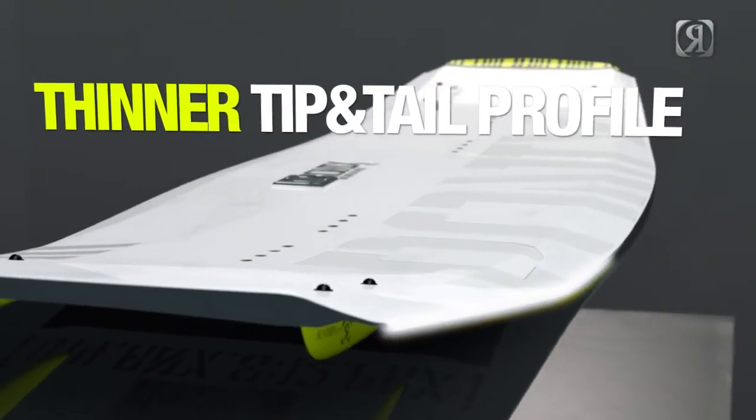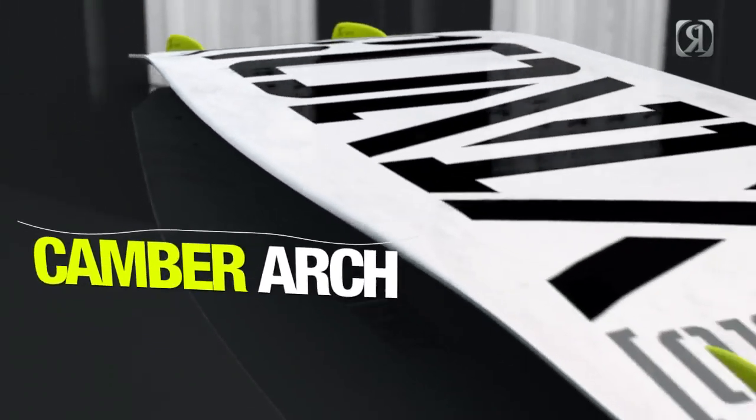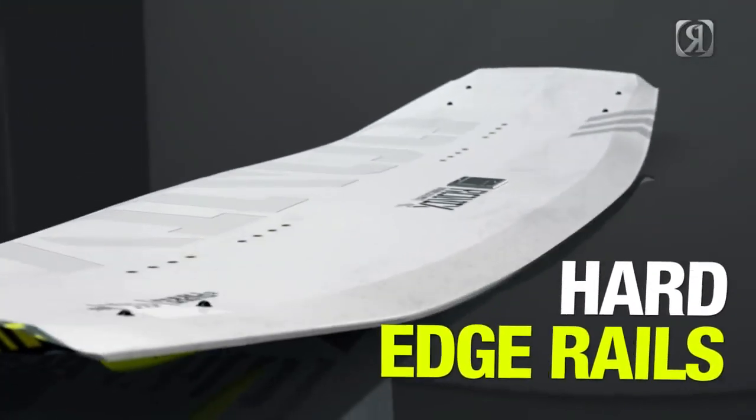There's a new thinner tip-and-tail profile, a new revolutionary cambered arc, and the same hard edging rails that you always have on a Parks Pro model.